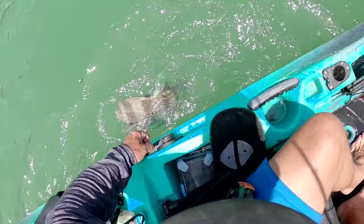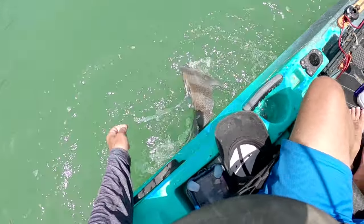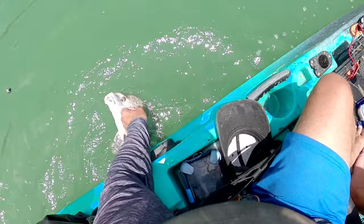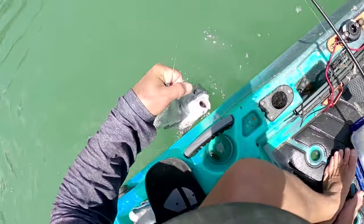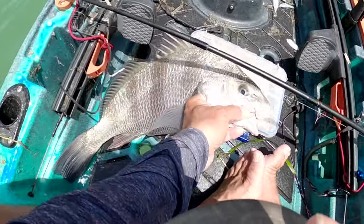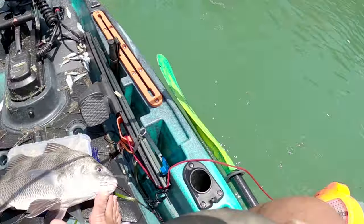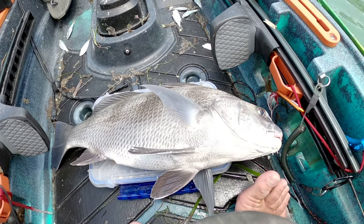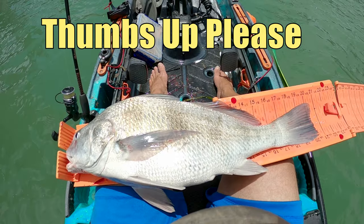I can't tell how well he's hooked but he looks hooked pretty good. He doesn't want me to grab him though. Keeper black drum! Heck yeah — I'm dunking my reel, I am so excited. I already know this guy's a keeper, I'm going to bleed him out and measure him afterwards. 20 and a half inches on the black drum!